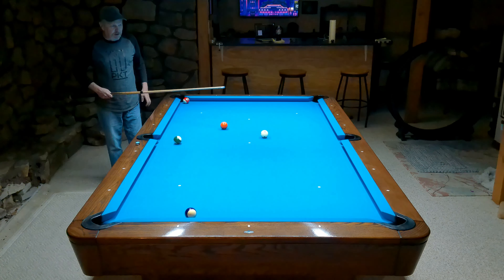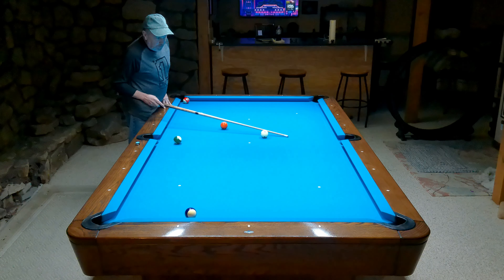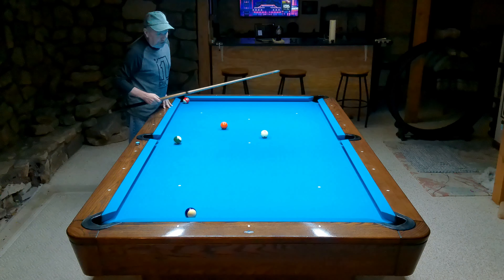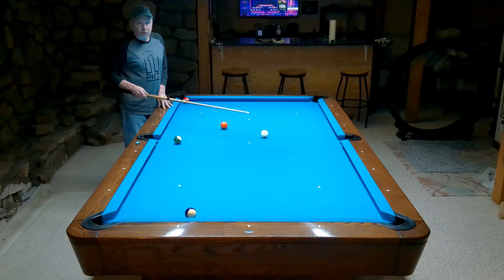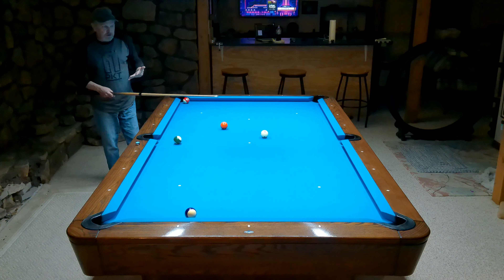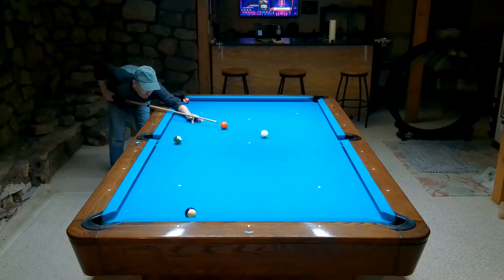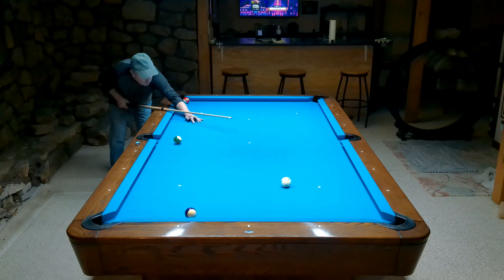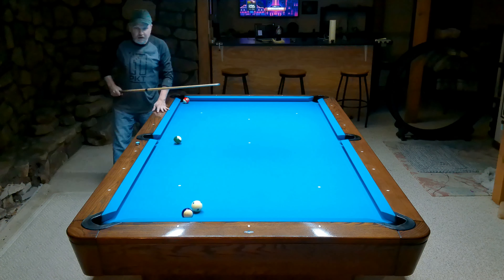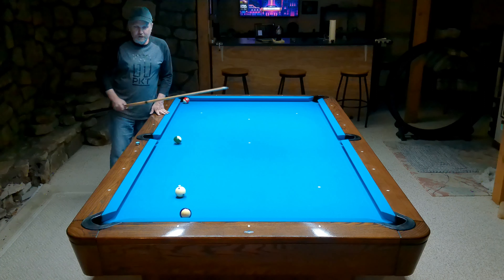I look at this shot right here and I know I can carom it. I can hit the cue ball really thinly and put the five in this pocket, or I can go through the cue ball. I just know from playing that it's easier to go through the cue ball in this case — still not a 100% make of a shot — but for me, easier than hitting that cue ball really thin and going in like that.